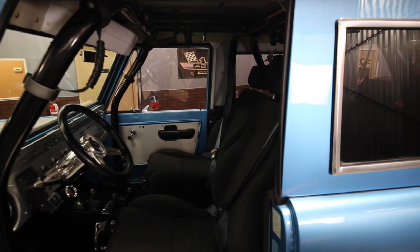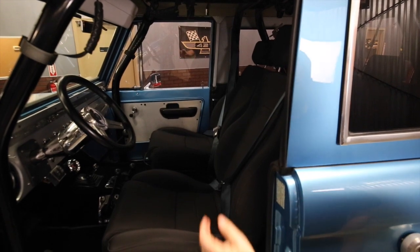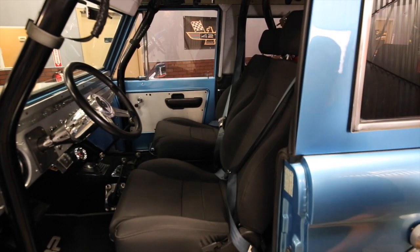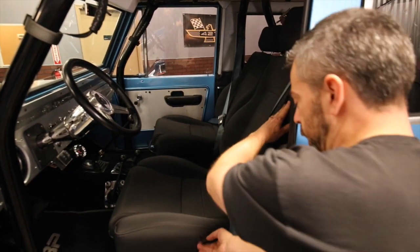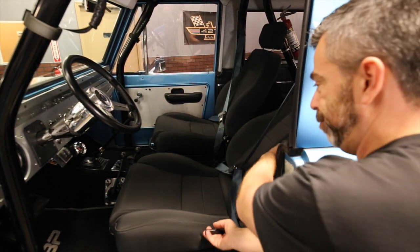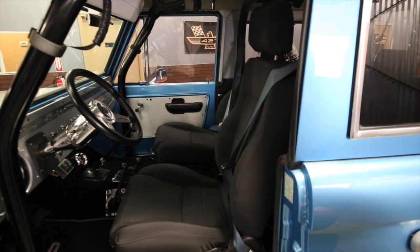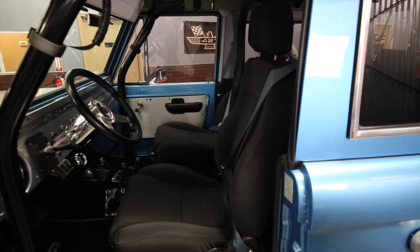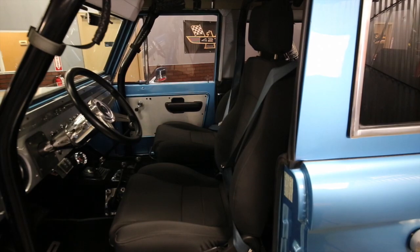Everything in here is very functional. The seats are the sport seats from Tom's Broncos — they work great. These ones will recline fully, so even the tallest drivers can fit in very well. In back there's a fold-and-tumble seat, which is a must-have — it allows you to use all that area as well as have headrests for younger passengers.